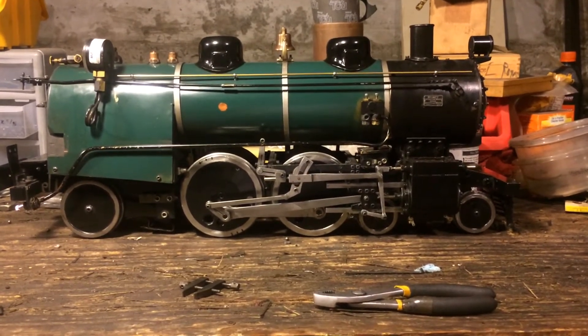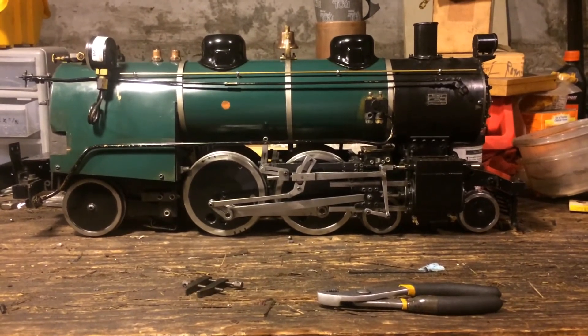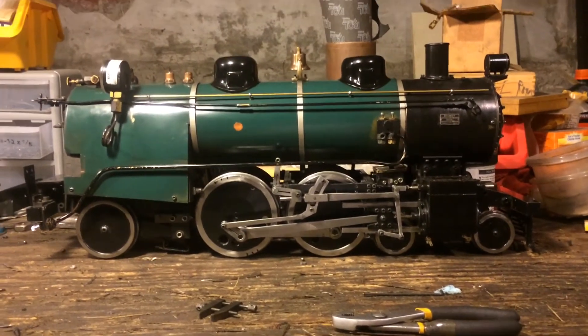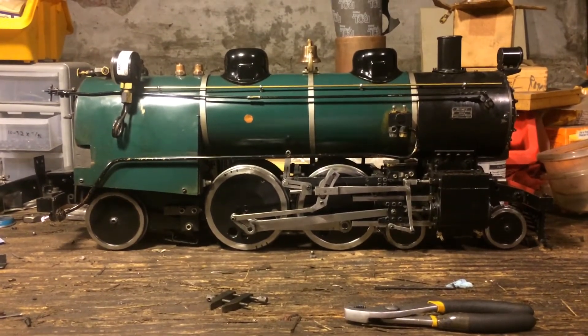It's also a problem I see where folks have engines that maybe they inherited from someone else and the valves may not be set correctly, or maybe the engine has been rebuilt and the valves need to be reset. An important part of maintaining the performance of the engine is to make sure the valves are set so that the engine runs smooth and square.